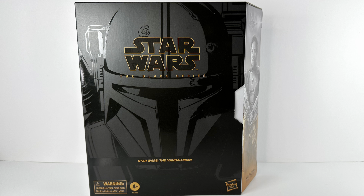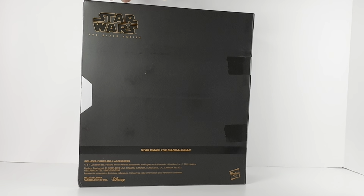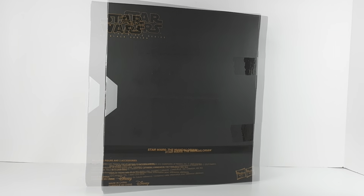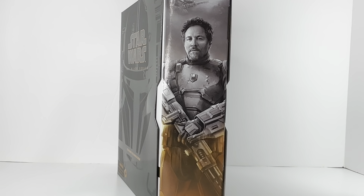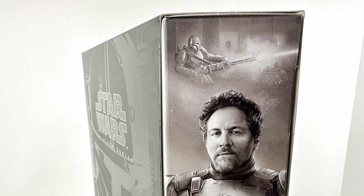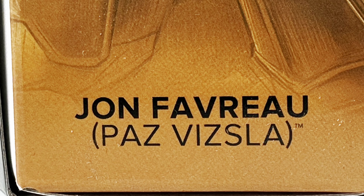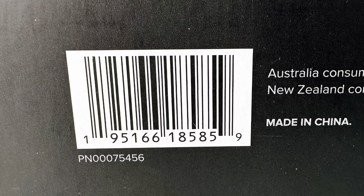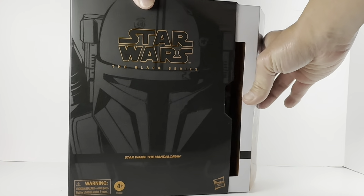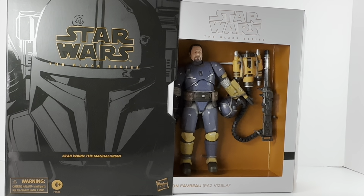Looking at the packaging — I like it. On the front we see the Paz Vizsla silhouette; that's the character that Jon Favreau does the voice acting for in the Mandalorian series. As for the back, there's really not much to see — it's just a plain black back to the package. On the side we can see the artwork of Jon Favreau in the armor, and at the very top a small image of the Paz Vizsla helmeted character. Way down at the bottom we see 'Jon Favreau' and in parentheses 'Paz Vizsla.' I like this box quite a bit — it's a nice way to see the action figure, and there's no plastic between you and the figure when you open it up.